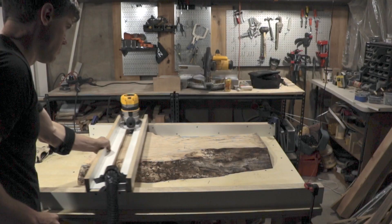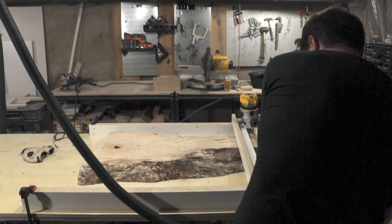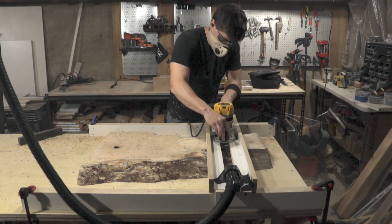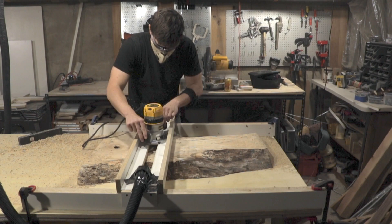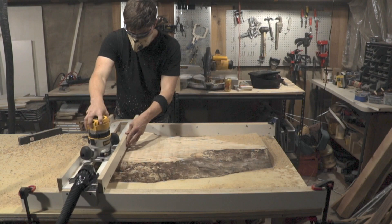Next I set up my router planing jig. If you've never used one of these, just do a Google search — there are tons of tutorials about how to flatten a piece of wood with a router, and they're easy to make in about 30 minutes. I put in this live edge maple slab, which is a little less than 3 inches thick and which I picked up on eBay. I've been really surprised at the nice pieces of wood you can find there for a reasonable price.